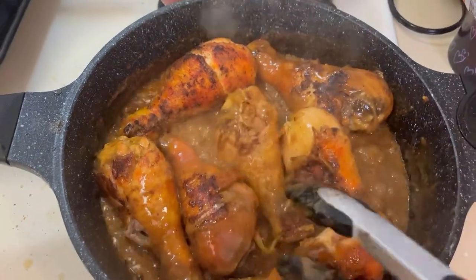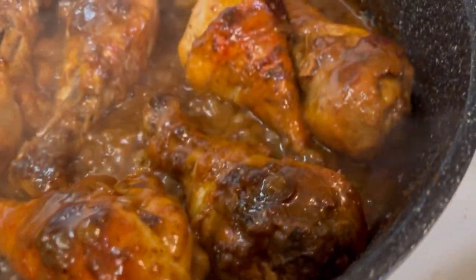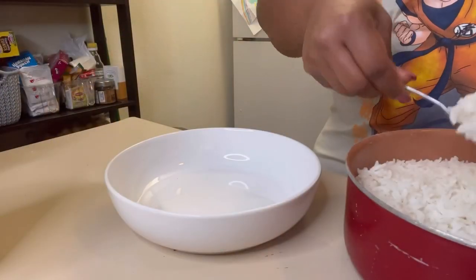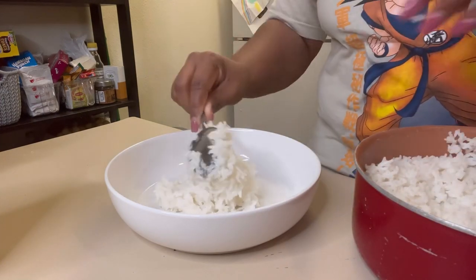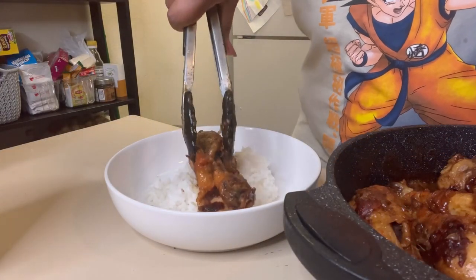We just blend that in, cooking that chicken down until it's fully cooked, turning it here and there. Look at how beautiful it's looking. That's our final product, honey. Now it's time to plate — I'm just throwing some rice on this plate and we're gonna top it with that beautiful chicken we just got done cooking.